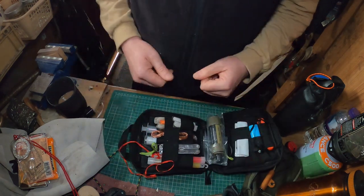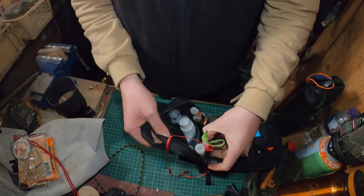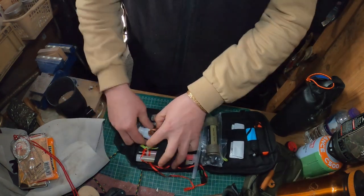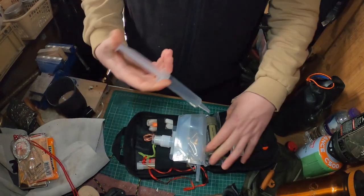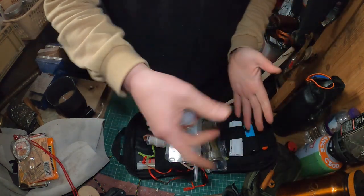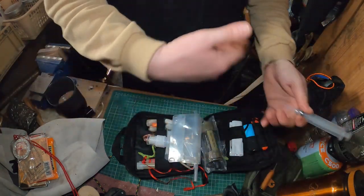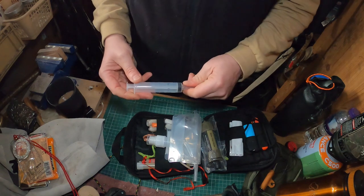In the back of the pouch I've got the final components for the water purifier: a rubber hose, a little bladder that attaches onto the filter, and a syringe. The syringe is for flushing debris out of the filter. A good tip is to use the buff first to take out sediment before filtering — it extends the shelf life of the filter. The syringe can also be used for first aid, flushing out injuries.